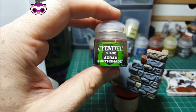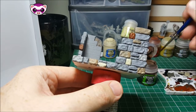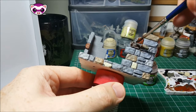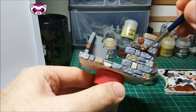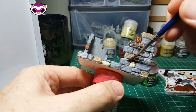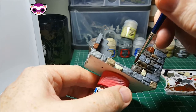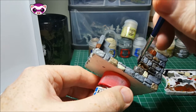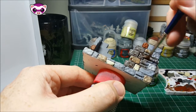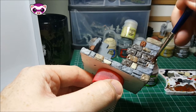We've got the Agrax Earthshade out now. This paint's going to be used to do an all-over wash, and we're literally just taking it straight from the pot. If you thin it with water, it kind of pulls funny. You can thin it with Lahmian Medium or Flow Improver, but for this stage I personally think that you can just slap it on straight from the bottle, and it does a cracking job. Looks a bit too much to begin with, but once it has a chance to dry, it really does change the overall effect of it.